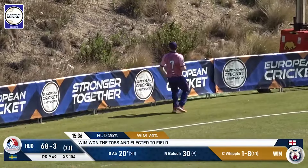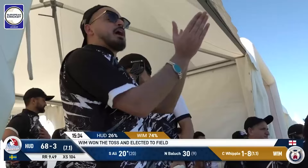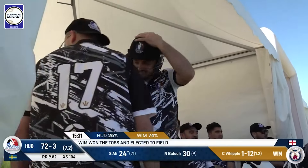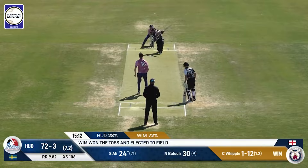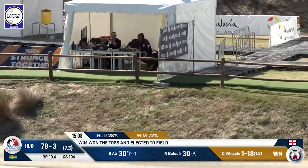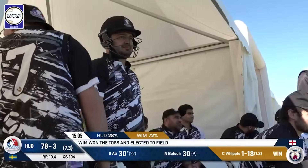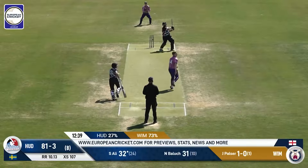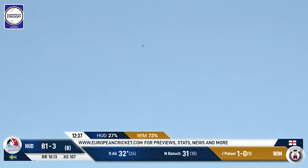That's played away and that's four runs — a nice shot. He uses his feet, gets his wrist involved. There is a sweeper out there, but he goes for it and he gets it. Has he got enough of these? I don't think so.